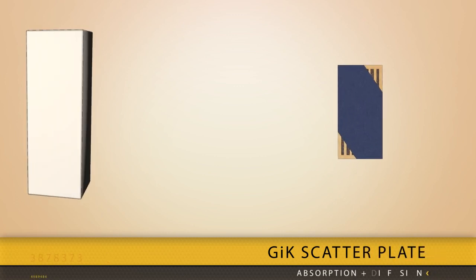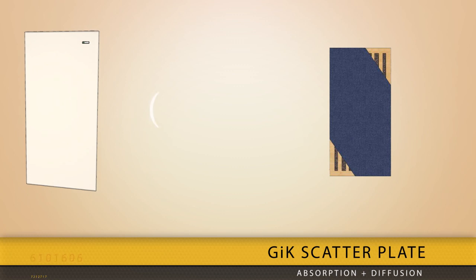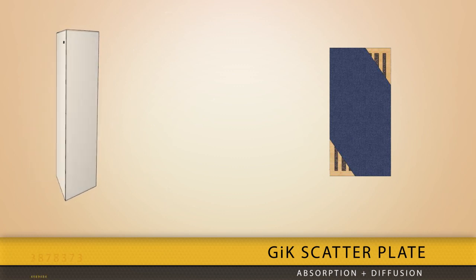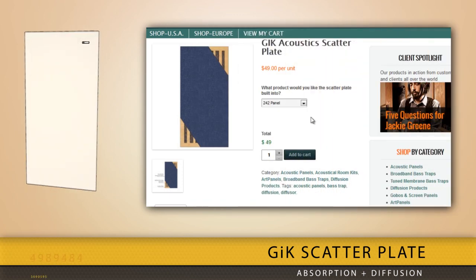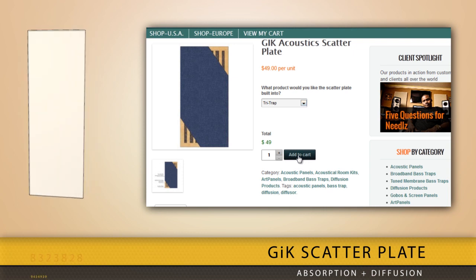If you want absorption coupled with scattering, you can opt to have the GIK Acoustic Scatter Plate built into your Tri-Trap to further balance out the room. When ordering on our website, simply place the Tri-Traps into your shopping cart, then go to the Scatter Plate page and select Tri-Trap as the product you want to add the plate to.